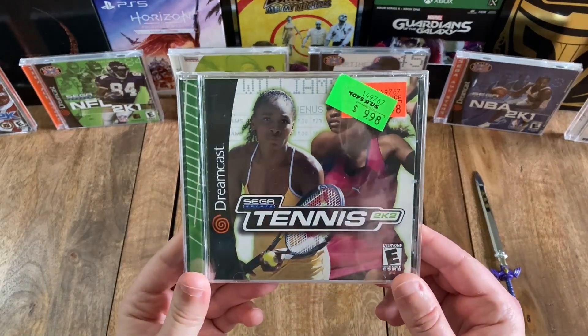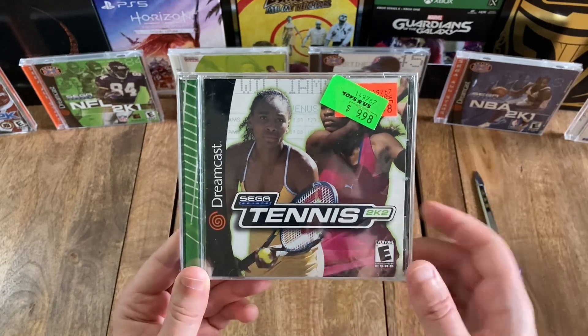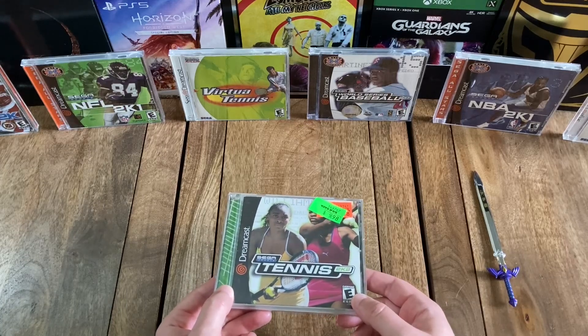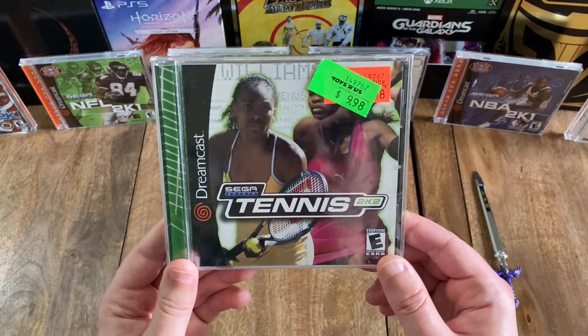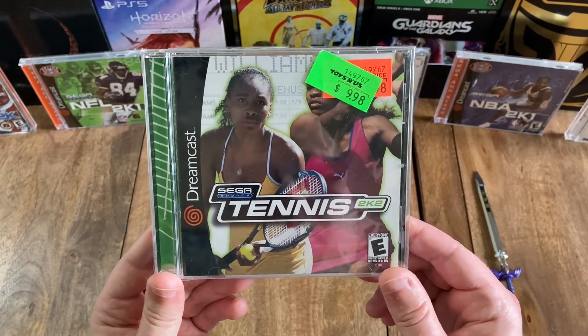But for the North American release, Sega opted to change the title to Tennis 2K2 to be in keeping with the other 2K2 sports releases such as World Series Baseball, NFL, NBA, and NHL 2K2. But again, despite that, this is actually a port of the popular arcade sequel, Virtua Tennis 2.